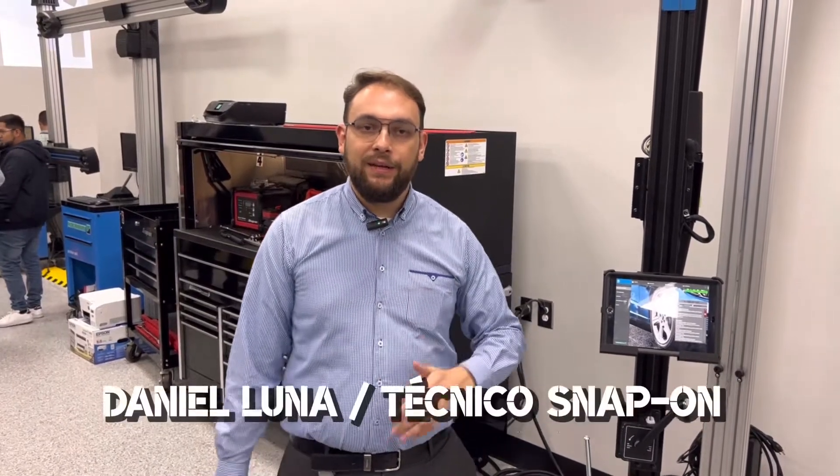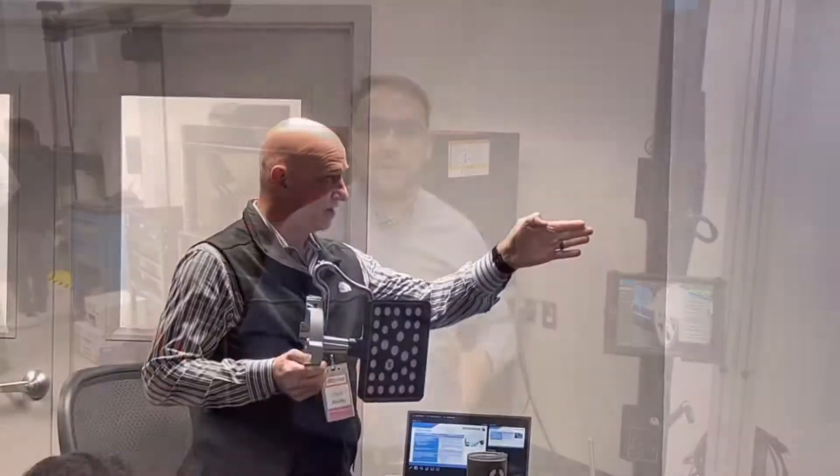Hola amigos de Sobre Ruedas, yo soy Daniel Luna, representante técnico de Diagnóstico para Latinoamérica. Bienvenidos a Snap-on. Estamos en el marco del segundo día de la Convención de Distribuidores para Latinoamérica de Hoffman.